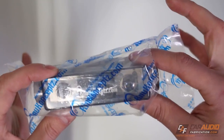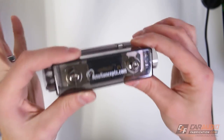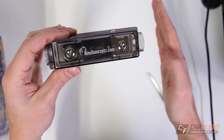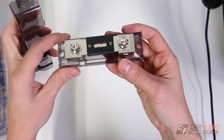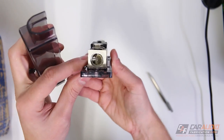First item here is the basic zero gauge ANL inline fuse holder. My main connection goes from the battery to the distribution block for all the amplifiers, and this fuse goes on that main wire. As you can see, we can open it up and there's our large ANL fuse right there that we can remove and replace if need be.